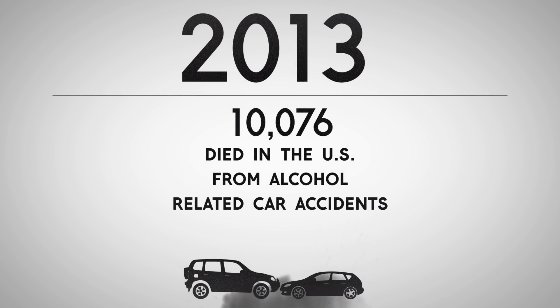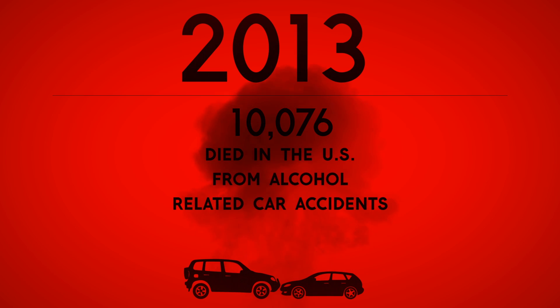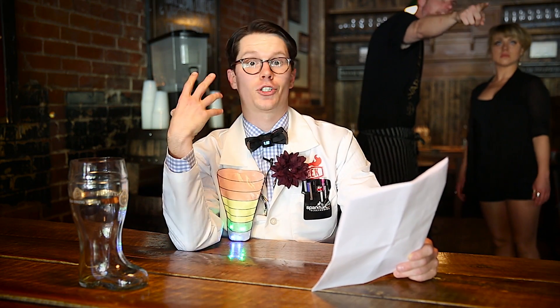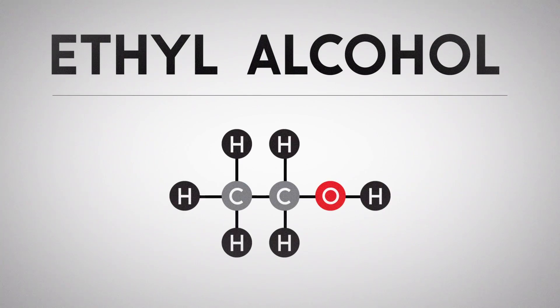While we're waiting, let's go over some fun facts — and these are a bit sobering. In 2013, 10,076 people died in the U.S. from alcohol-related driving crashes, and this amounts to about 28 people per day. Let's look at the science of how alcohol actually enters the bloodstream and affects your brain functions. The alcohol we drink is composed of two carbon atoms, six hydrogen atoms, and one oxygen atom. These are arranged into a molecule which we know as ethanol, or ethyl alcohol.